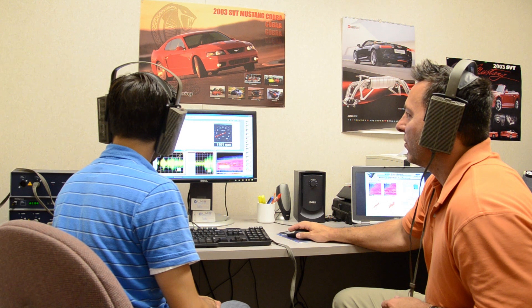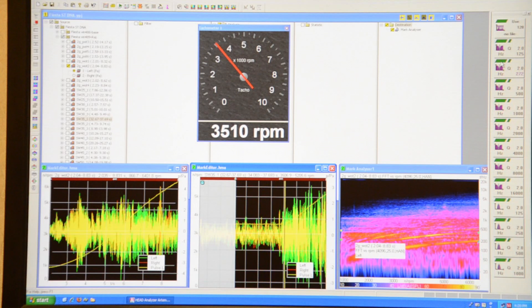We'll toggle back and forth. The next condition is wide open throttle — from a steady state cruise at 3,500 RPM, just mat the gas. First case is without the symposer. [audio plays] Now we'll take it away. [audio plays] That's a pretty big difference there. That's a real big difference.